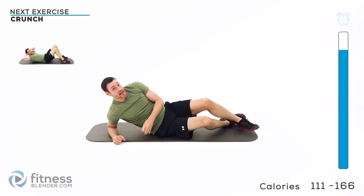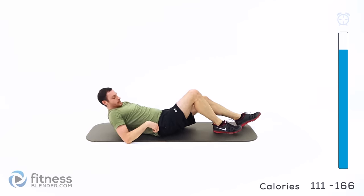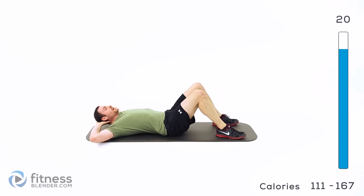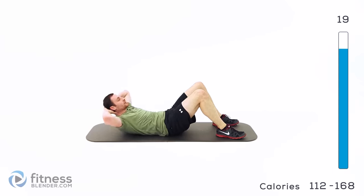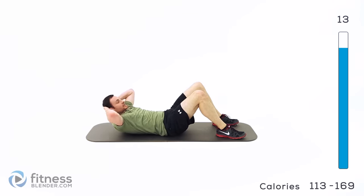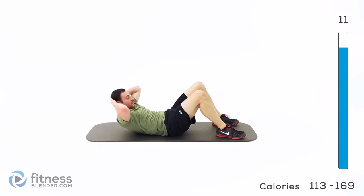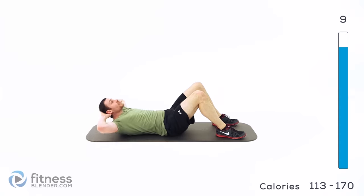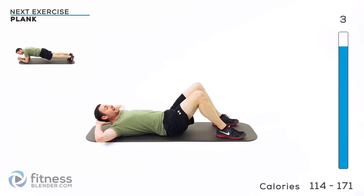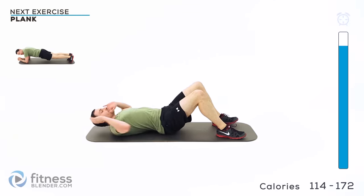Back over onto your back — last round of a traditional crunch. Hands behind your head, crunch it up. Keep those abs nice and tight, get up as high as you can without letting that lower back come up off the ground. Elbows outside of your field of vision — as you do this you're going to want to bring them in, so try to keep them back, barely touching the back of your head.